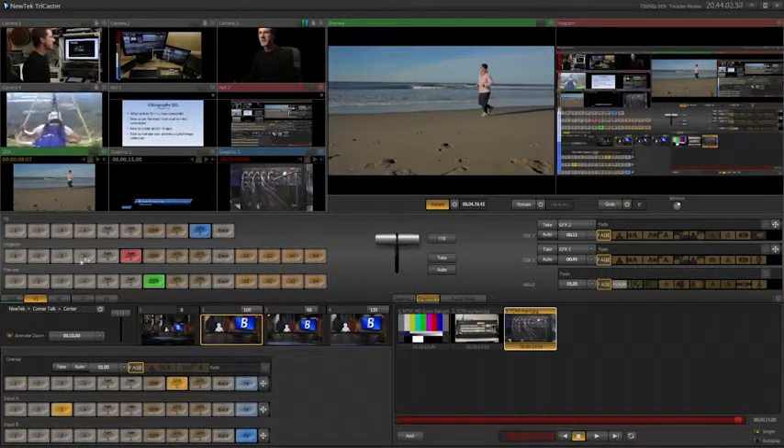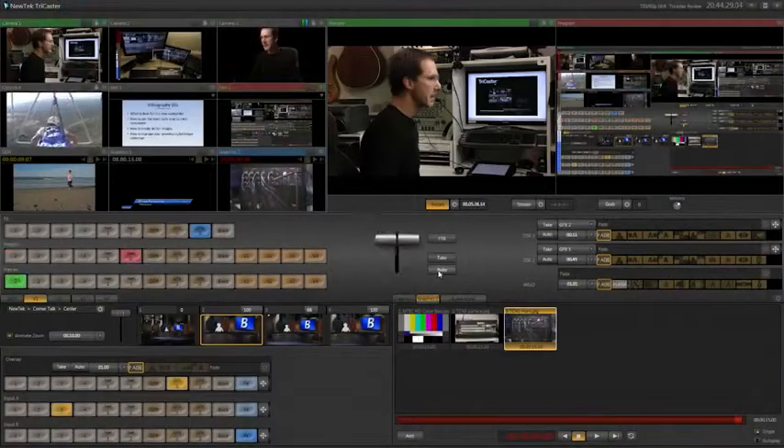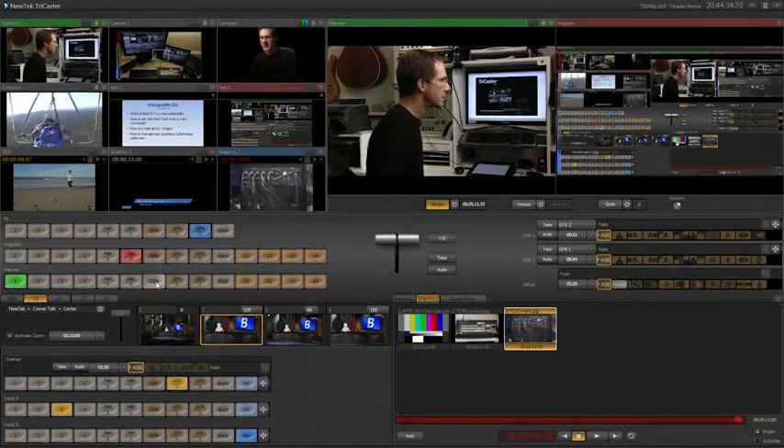Let's go back to the live desktop view and finish out our tour. This is where all the fun happens. We have our program and preview buttons. Like any switcher, you would want to preview down below — this is your preview monitor, and here's your program or whatever is live. So if we wanted to preview one, this is what's going to be ready when I hit the take or auto button. Let's go ahead and hit take — you'll see it's a cut. If I hit auto, it's going to be a pre-programmed fade. Same thing with any of the graphics or the digital disc recorders.